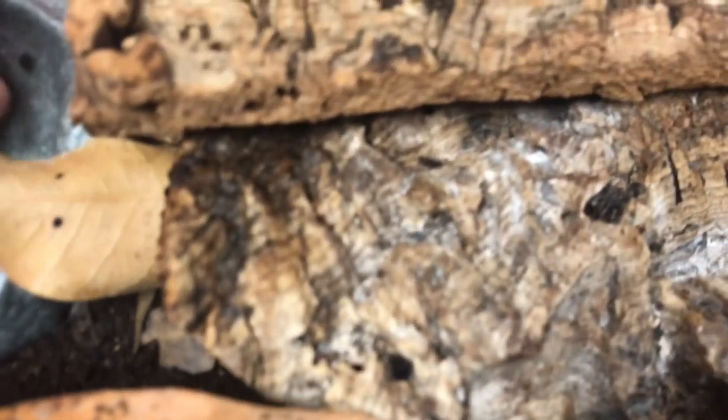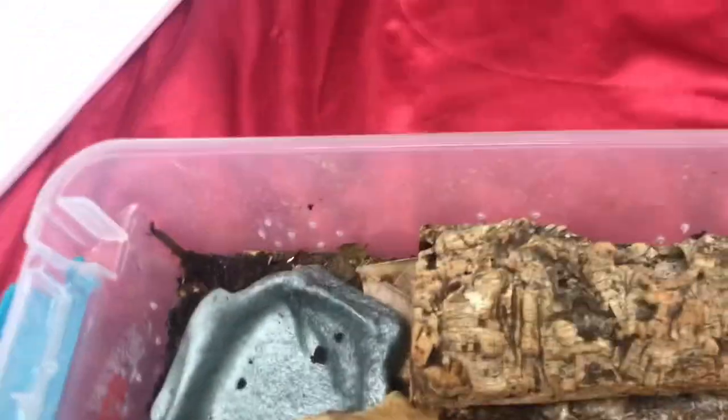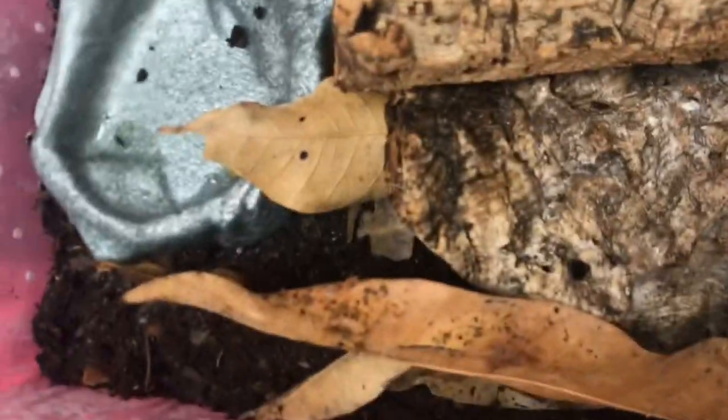I'm going to get rid of some of the moisture and start misting them less. Also, a main cause of your cockroaches dying could be dehydration, so I recommend just getting a damp paper towel and leaving it near their food dish or anywhere in the enclosure — they seem to drink off that. I also recommend misting the sides, as these cockroaches will actually come up and drink the water droplets.